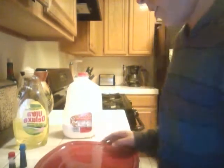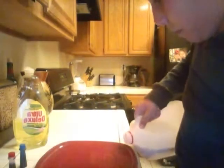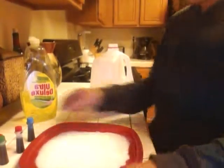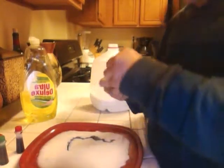Well, and a Q-tip, but I'm pretty sure everybody has that. All you want to do, pour your milk onto a plate — like that. You're going to pour your food coloring all around.